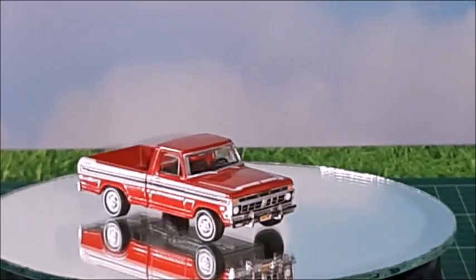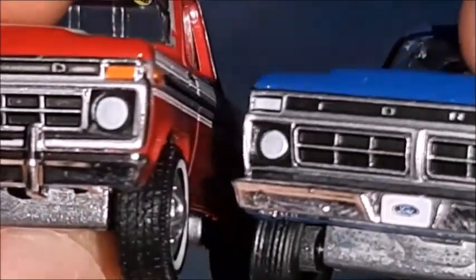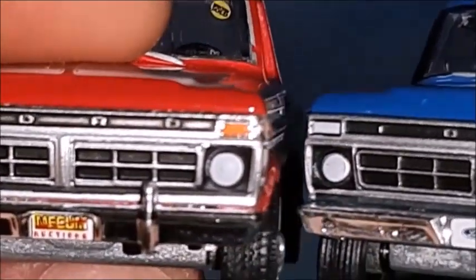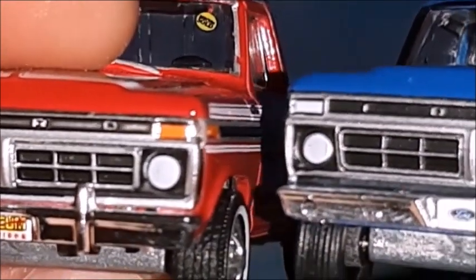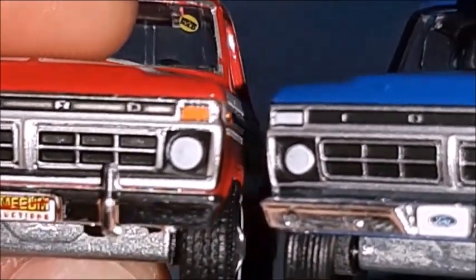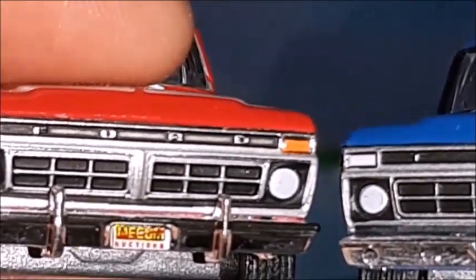We're going to put them both side by side so we can check it out — 1977 and 1976. They're almost the same. Just the blinkers are different: the red one has orange blinkers and the other one has white blinkers. That's probably the casting and not really the real truck. And the bumper guards differ, but they are basically the same.